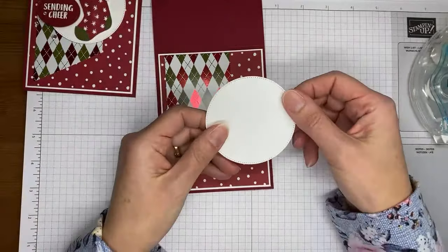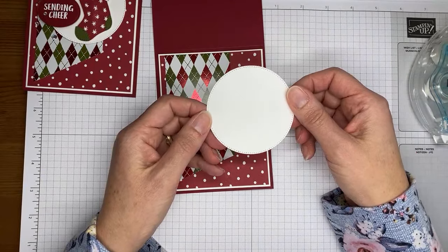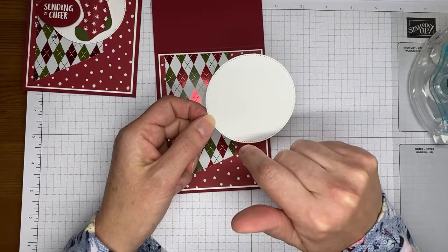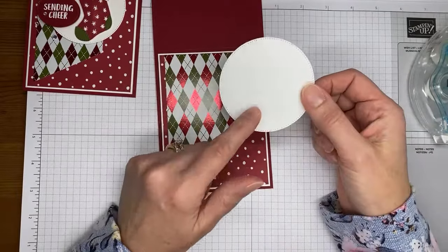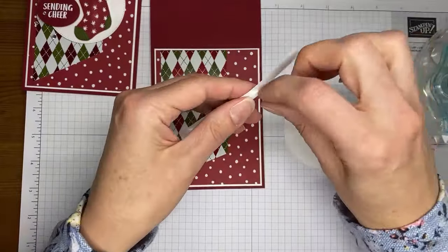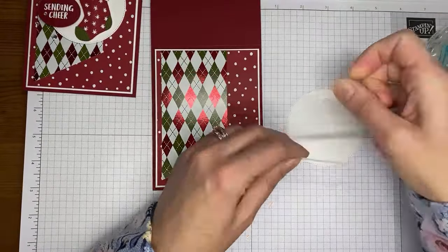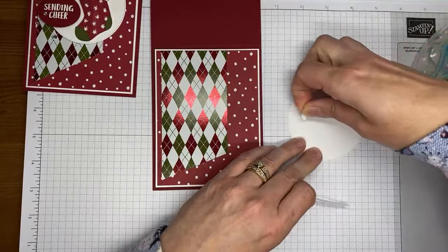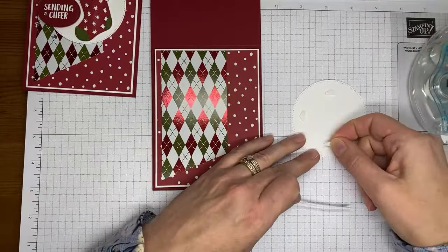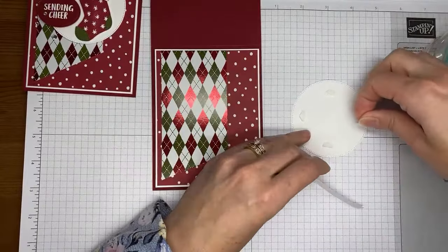Ahead of time I did a little bit of die cutting. I cut from Basic White one of the circles from the Stylish Shapes dies — the largest circle in the die set. We're going to stick that with stamp-and-seal dimensionals to the card front as well. I try to take a minute to line them up, and sometimes when I think they're lined up perfectly, I stop at the end and realize it's all crooked.